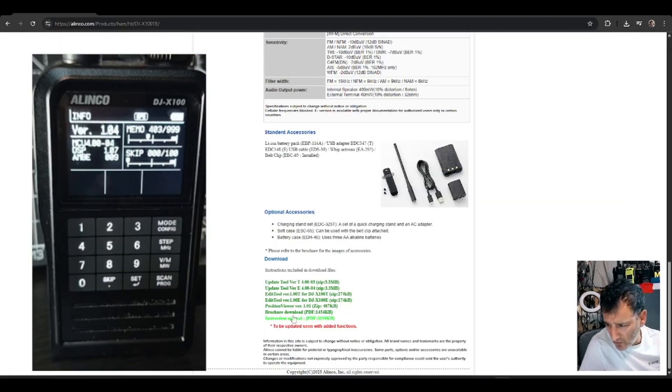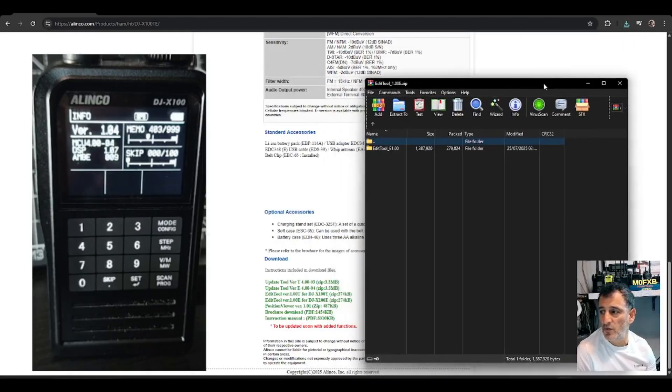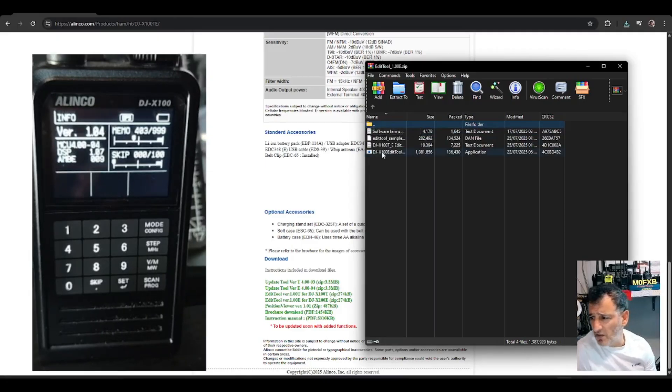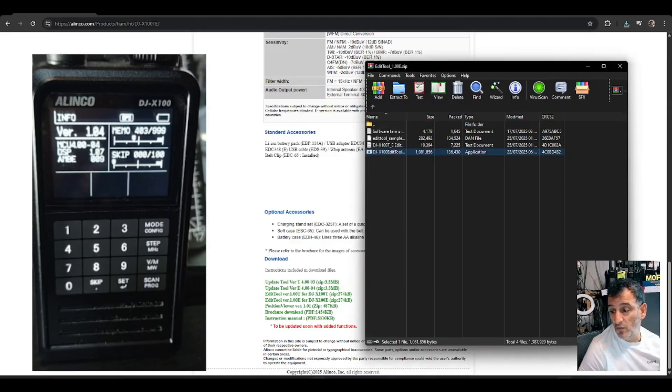If you look down here you've got the instruction manual, brochure download, and the Edit Tool — and this is for the E model. Remember, you need to check if you've got the T or the E. I've been using the E, so version 4.004 was E. To be honest I use RRUK because RRUK loaded all those memory channels in seconds, and I think it's well worth the money — they've got lots of frequencies. The editing tool has been about six months since I've used it.